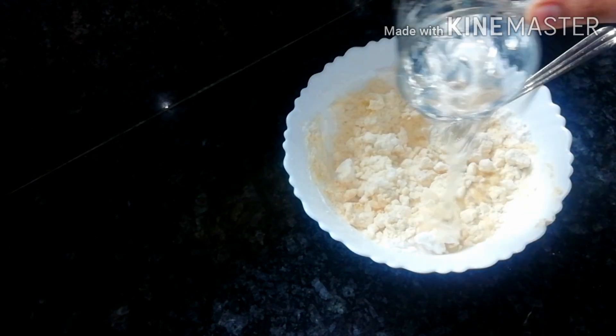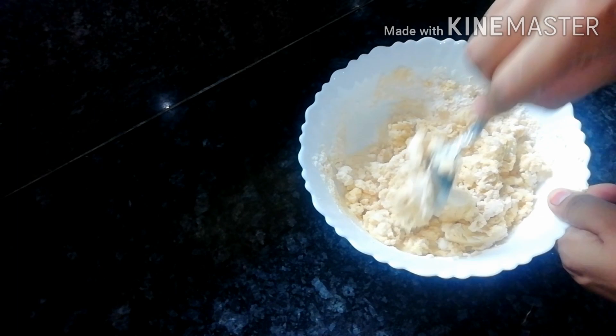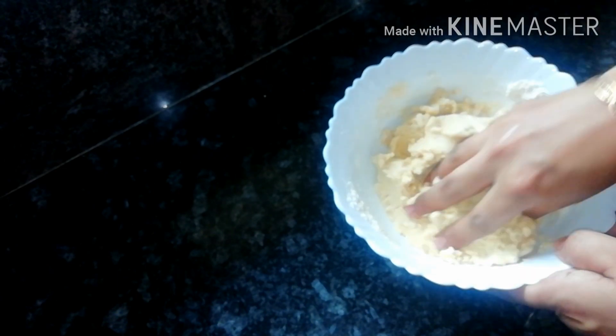We will add the water and make the water ready.